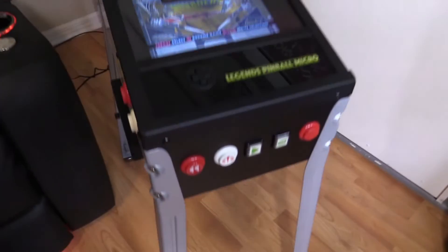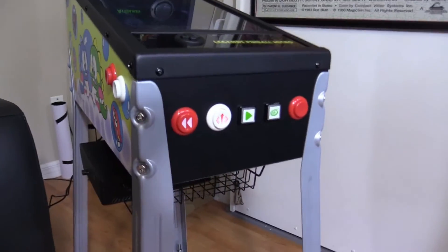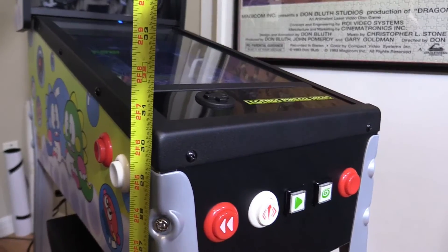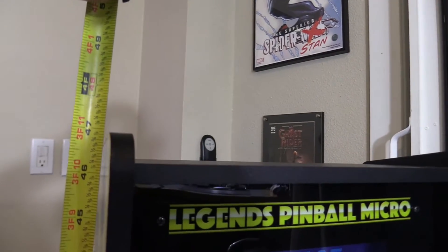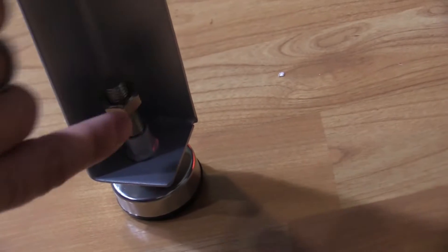Starting with the pinball legs — these are going to release in the first quarter of 2023. From top to bottom the height is about 29 and a half inches, which brings the control panel up to about 31 inches and the top of the pinball around 47 inches. It comes with adjustable self-leveling feet and a lock nut so they don't move.